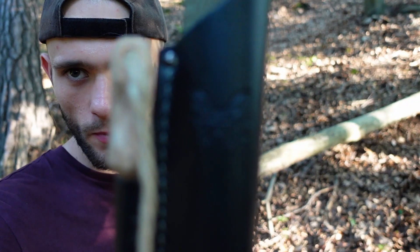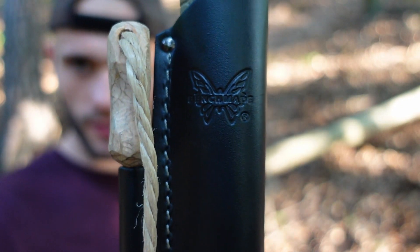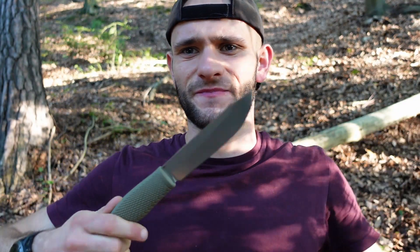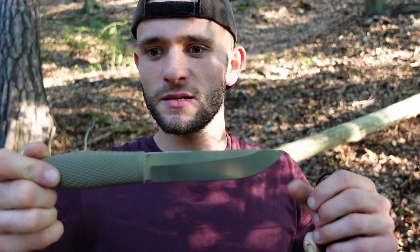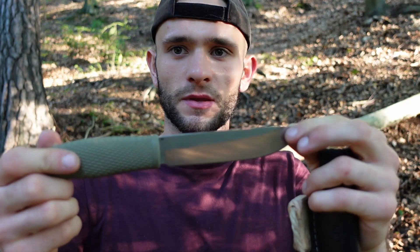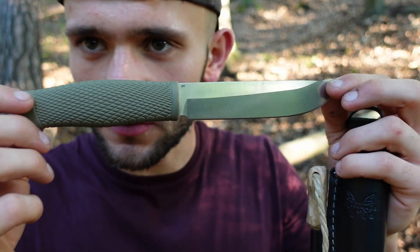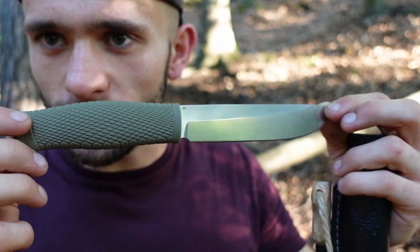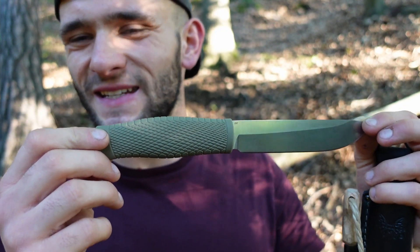Wir haben hier ein Benchmade – und zwar ein Leuku von Benchmade. Auf den ersten Blick würde ich jetzt sagen: kein Leuku. Der ein oder andere von euch wird ein Leuku kennen. Man sieht so ein bisschen Tendenzen, aber im Großen und Ganzen ist es halt auch etwas anderes.